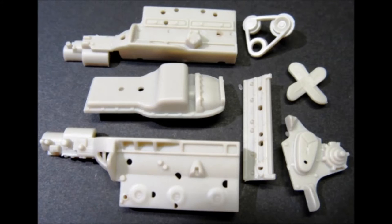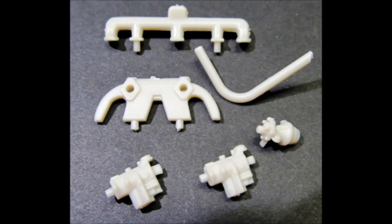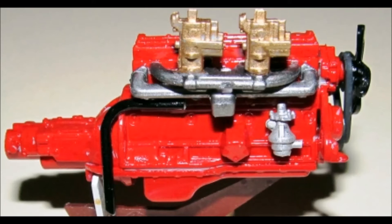The motor is assembled first and it goes together in a couple of steps. First you assemble the block, the oil pan, the front and the valve covers and paint it red. Paint the fan belt rubber color and the pulleys flat black and add that to the motor. The fan is black and added to the belt. On the right side of the motor, the crankcase vent tube is painted flat black. Then the exhaust manifolds are painted steel, the intake manifold is gunmetal, the carbs are gold and added to the intake, and the fuel pump is aluminum.